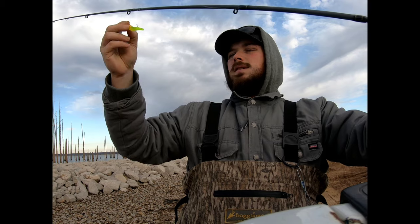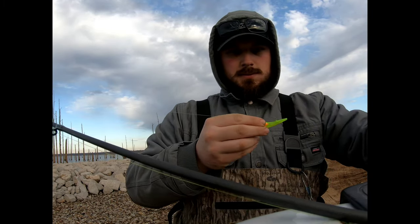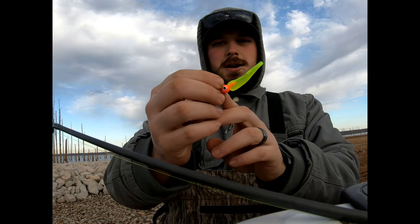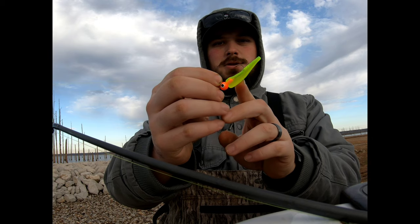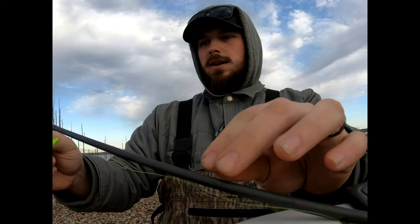The next thing that's really important — at least that we've found on Sardis — is a good jig head. A quarter-ounce jig head with a chartreuse body and an orange jig head. They love that color out here.